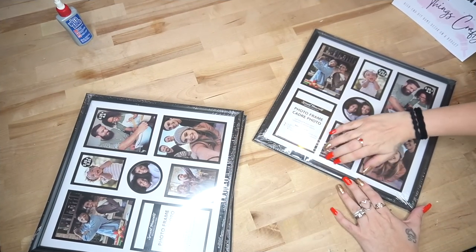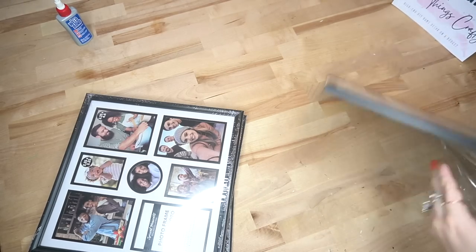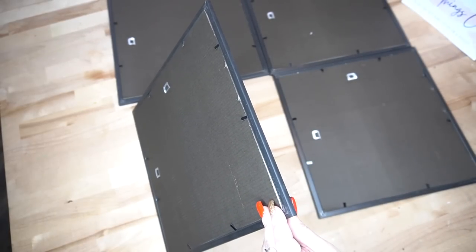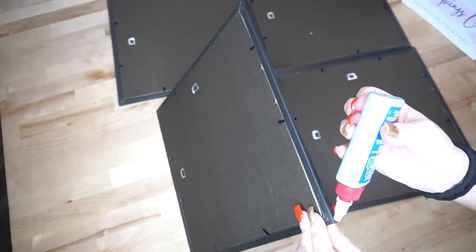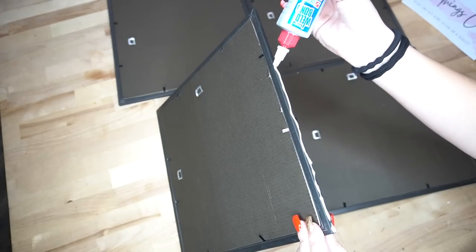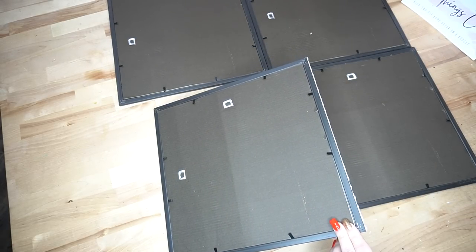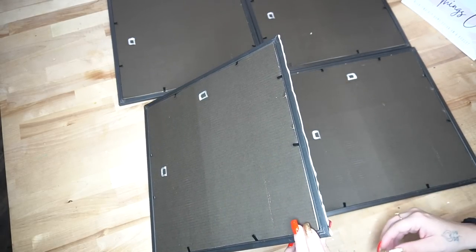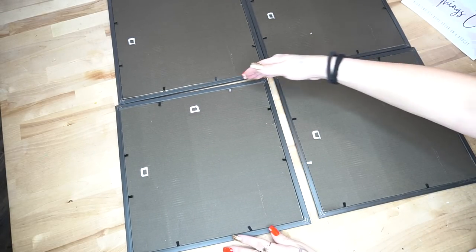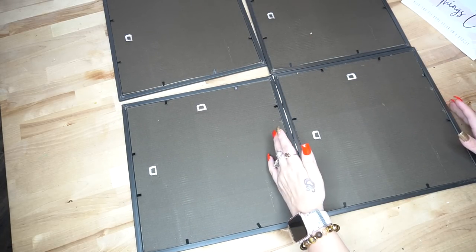To start off this project, you're going to take four frames from Dollar Tree and take them all out of the plastic. I promise you when I did this project last time, I was thinking of all the comments I got saying to do it like a window scene. If you guys have not seen the original project I made, I will link that in the cards in the right-hand corner for you. I'll also leave it in the pinned comment. So that is what we're going to be making.